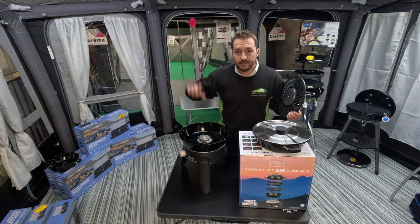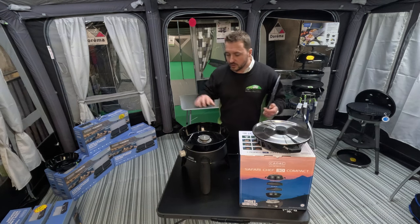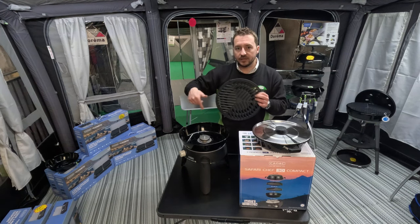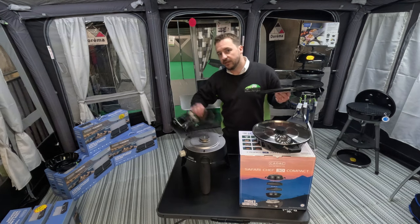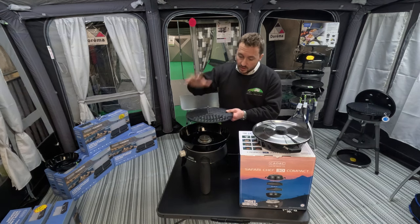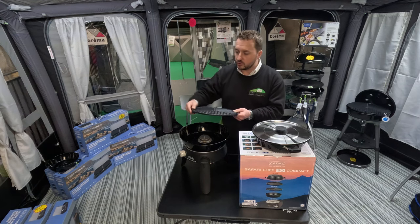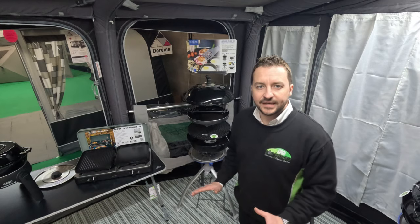Do not forget to put water in the fat pan — we all know the reasons for this. As per my previous videos, there is a link to that video in the comments below. Basically, put the water in the fat pan — the fat drips through the holes into the water, and when you get to the end of your stay, tip out the fat pan; much easier to clean. Also, put the lid on and turn the heat down — if you're cooking chicken, pork, anything like that, it really does help cook the food and makes it taste much better.